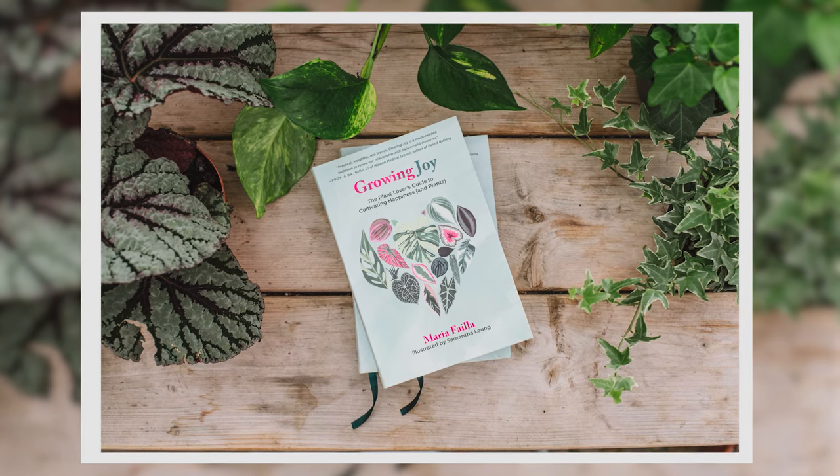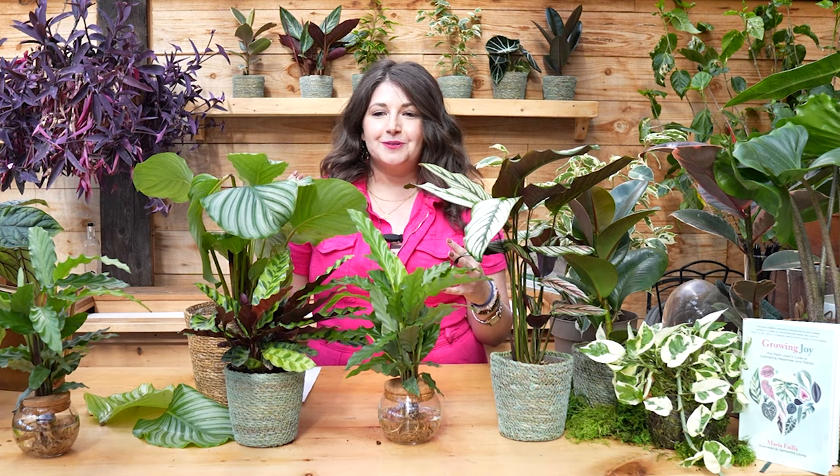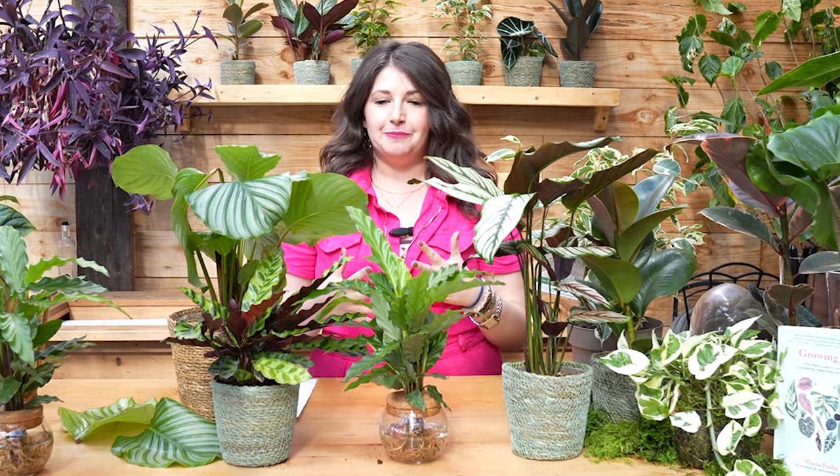Prayer plants in general have been calling to me a little bit more because I wrote a book, Growing Joy, on plant care and self-care. In hard times, returning to gratitude is really important, and I think prayer plants are a beautiful gentle reminder to have a moment of gratitude. Whenever you see them as you're walking through your home, stop, say thank you for something you're thankful for in your life, and keep moving on.